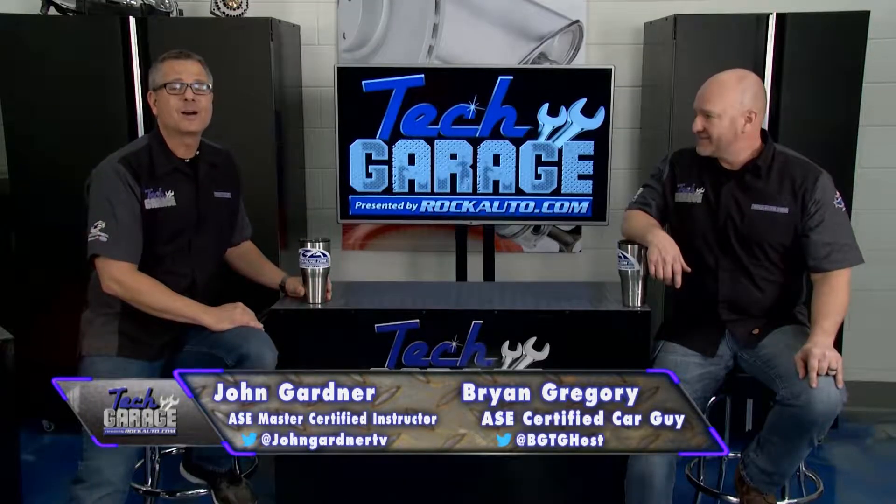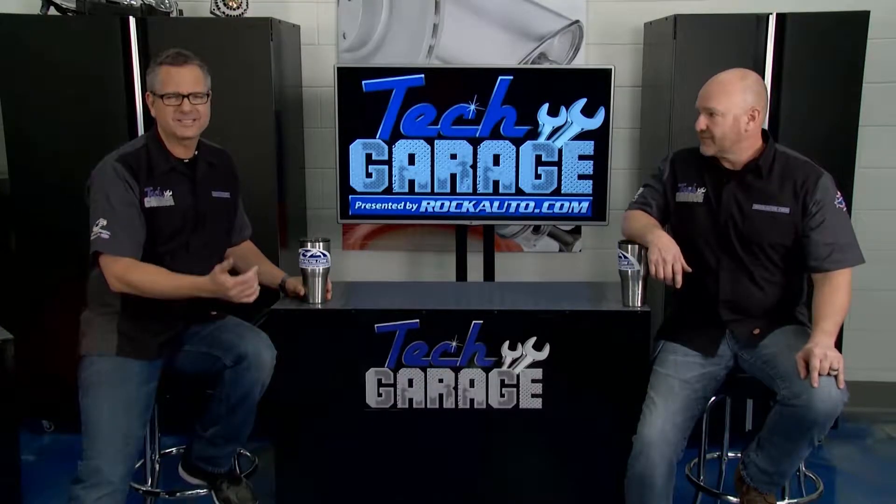Welcome back to Tech Garage presented by rockauto.com. Today's video question ties right into our boat trailer. It has something to do with a short. Let's take a look at it.